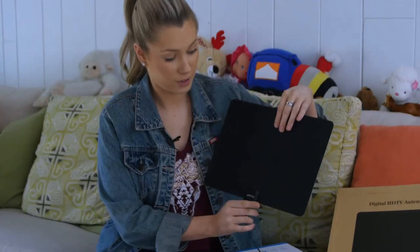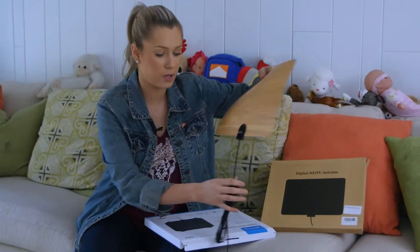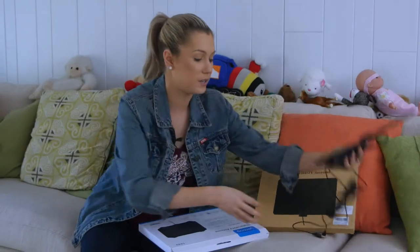Alright, let's go check it out and see if we got it working. We've got it all installed, and if you don't like just that black one, they actually have another one that also has a wood panel on the side. So depending on your color scheme and decor, you can get whichever one goes best.